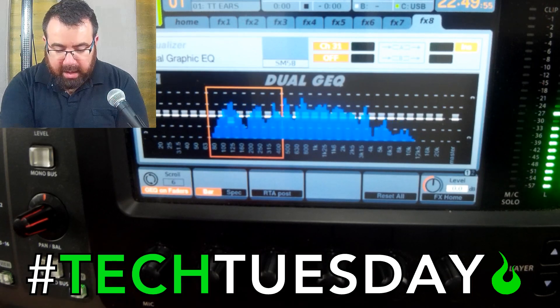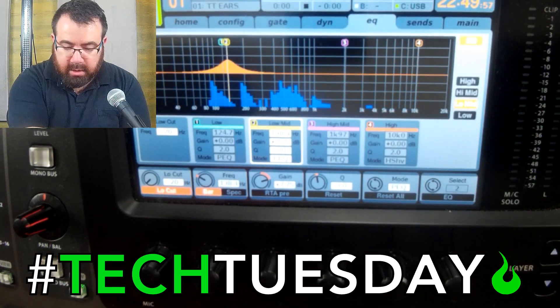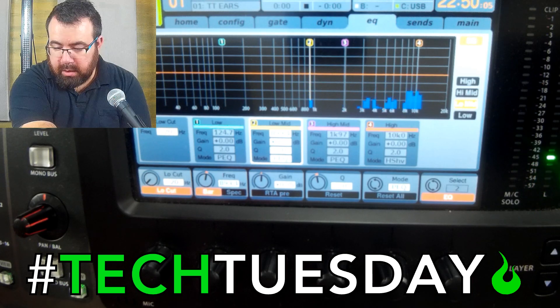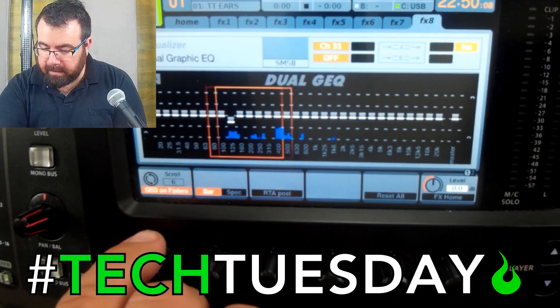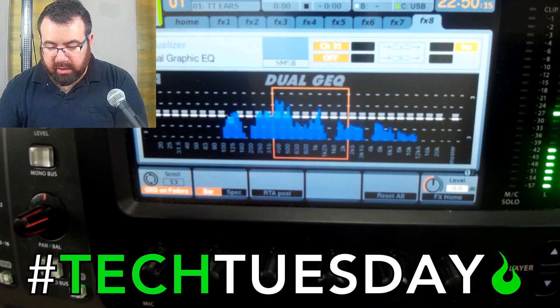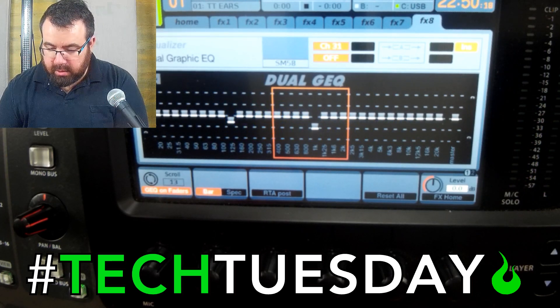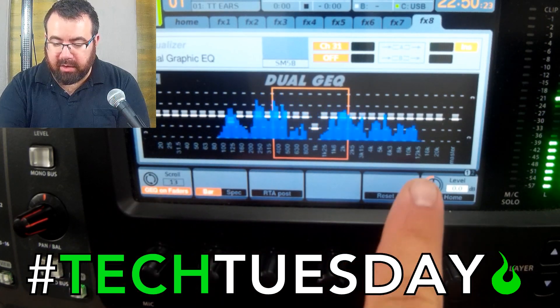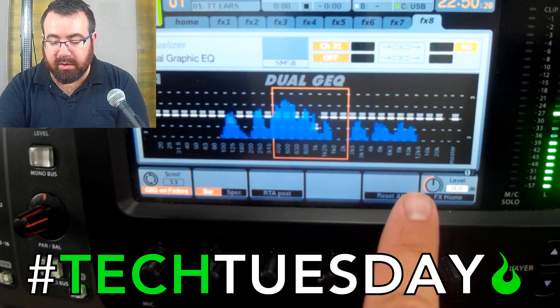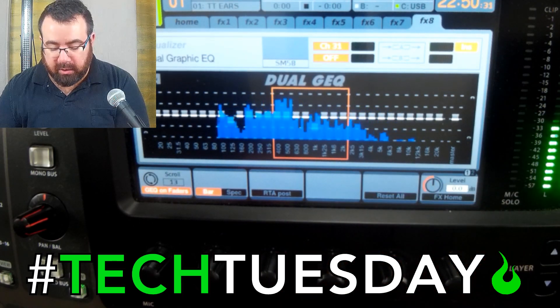I hear some high-end hiss — let's try and find that. There's one around 900 hertz. 1K is real close, let's take that out. You can also, if you have an EQ like this, see the graphical representation of where some of the frequencies are — that's also very helpful. So we can look on here as another alternative.